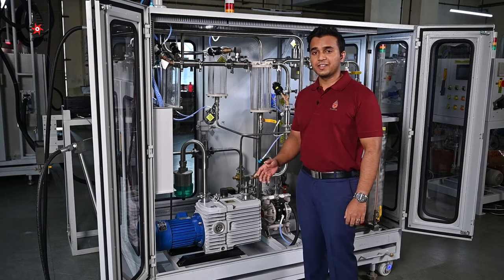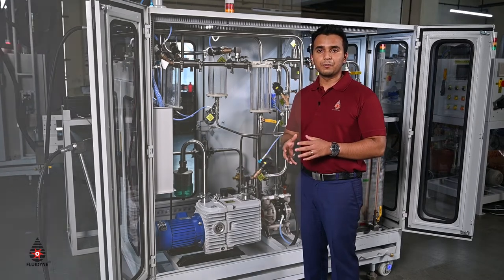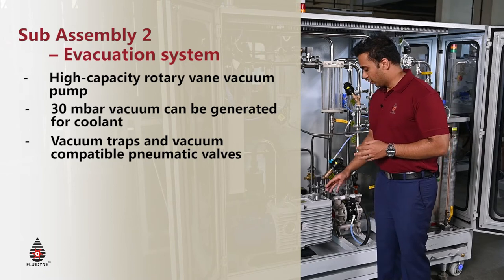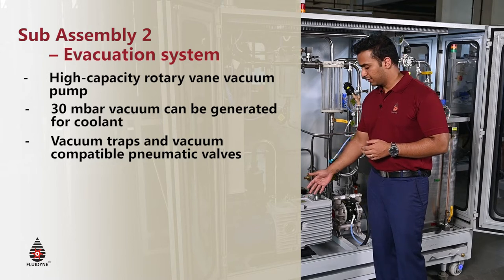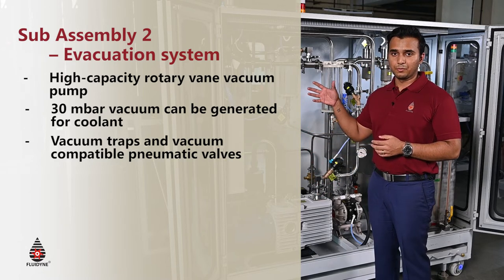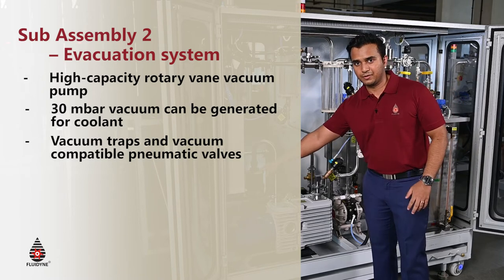The second sub-assembly is the evacuation sub-assembly — the most important sub-assembly as it is called. The evacuation is what allows the reservoir to be completely evacuated of air and air bubbles, and that's what enables the liquid to be filled seamlessly. Here we have the main component of the evacuation assembly: the vacuum pump, which is a rotary vane kind of design. What the vacuum pump does is that it evacuates the air from the port where the nozzle connects, and the air all gets sucked away from the reservoir and out into the trap right here.